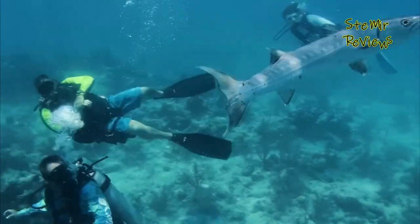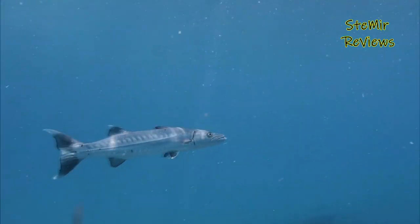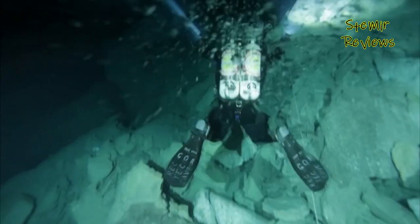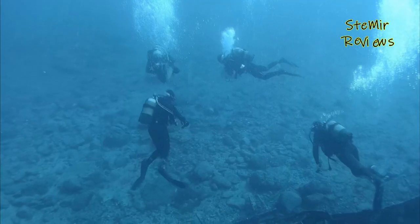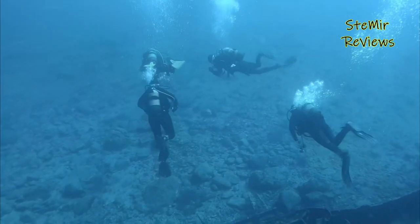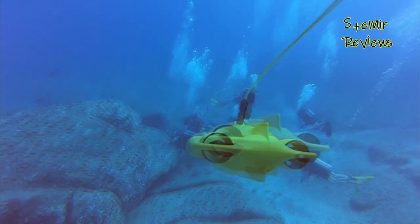Reviews of underwater drones can help potential buyers determine which models are best suited for their needs. These reviews may cover factors such as the drone's design, performance, battery life, and range. They may also discuss the quality of the images and data captured by the drone, as well as its ease of use and overall value for money.